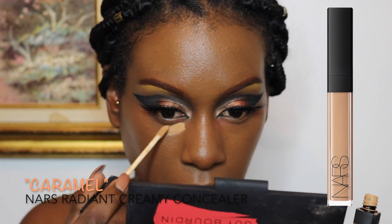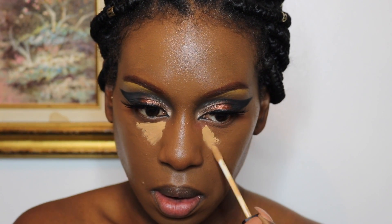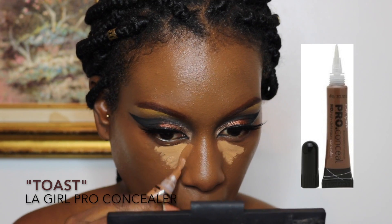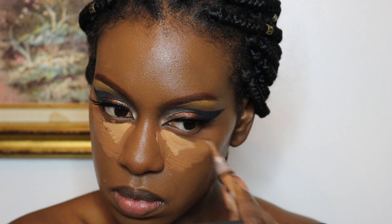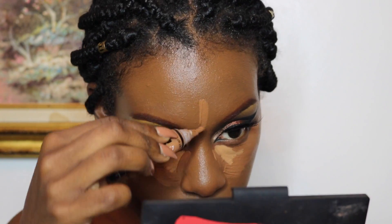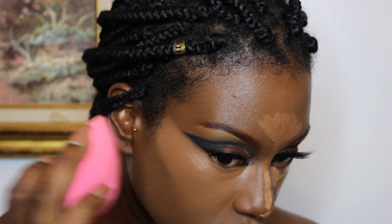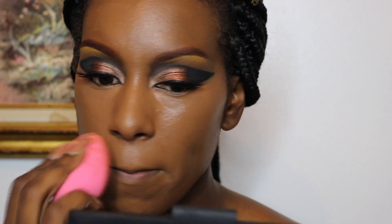For concealer, I'm going with my NARS Radiant Creamy Concealer in Caramel on the inner corners, and then on the perimeter of that I'm going to use my LA Girl Pro Concealer in the shade Toast. This gives my under eyes a little bit more dimension. It's a super dramatic look — honestly we're going to cover it up with some ugly makeup — but I really wanted to give my look more dimension by highlighting heavily underneath the eyes, and I'm blending that in with my Beauty Blender.